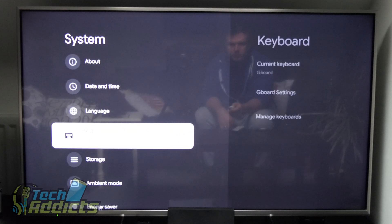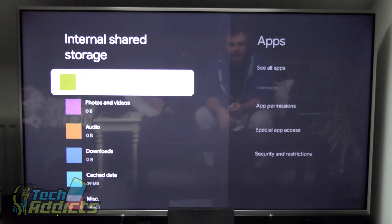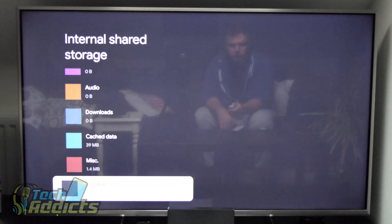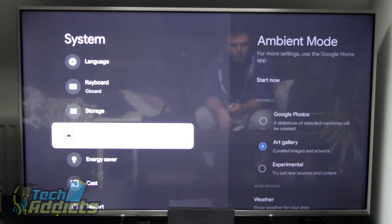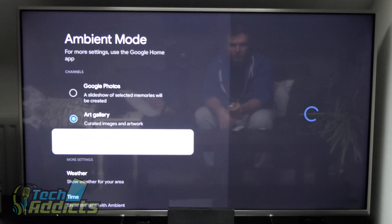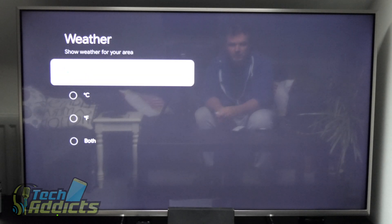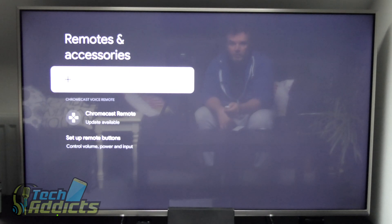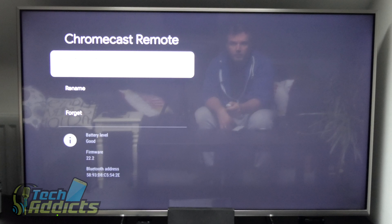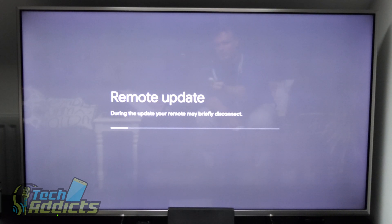We have date and time, language, and keyboard settings. Storage shows total space of 4.4 gigabytes — available is 2.6 gigabytes even after uninstalling a bunch of apps. Ambient mode lets us change to Google Photos. There's an experimental low bandwidth mode, and a weather option — we'll keep that as long as it doesn't interfere with TV viewing. There's also new software available for the remote, which is odd that it didn't notify me earlier.